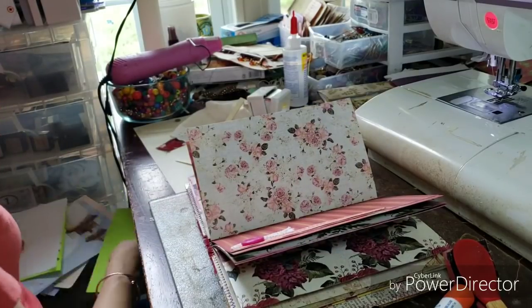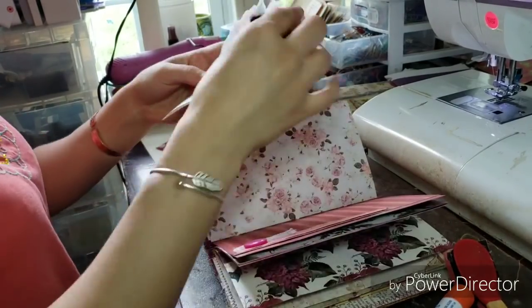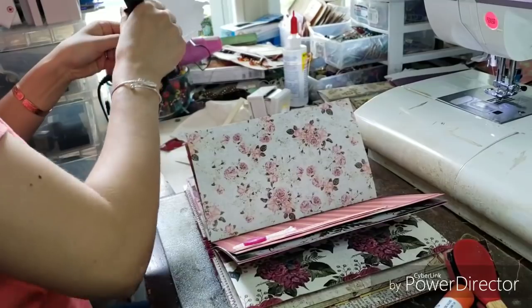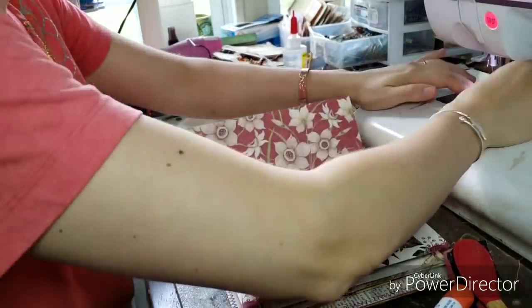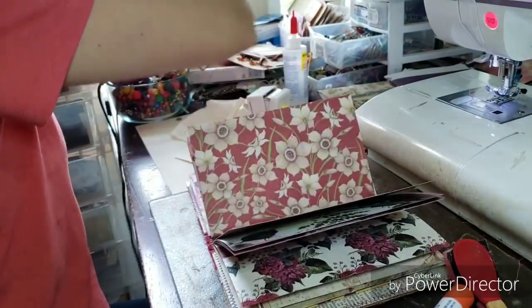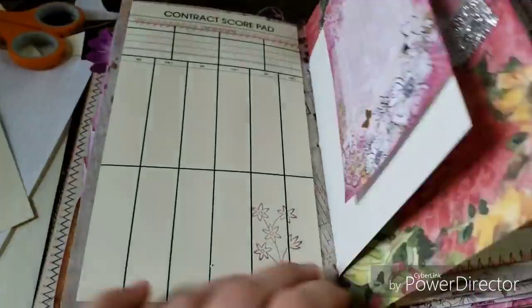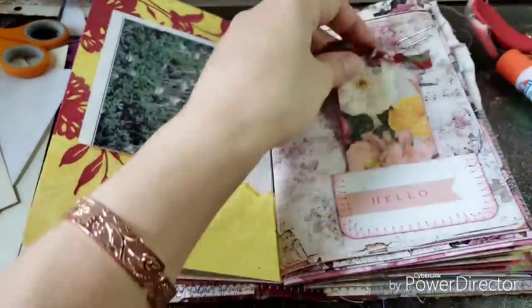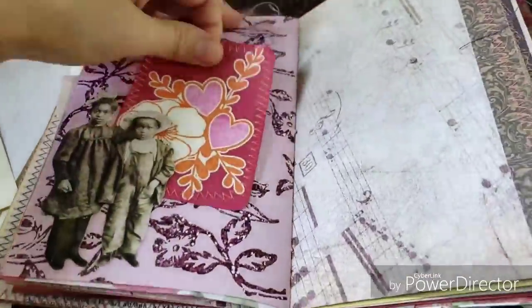Most of the things I do in junk journals are really not that difficult — they're just thinking of them and remembering to think of them. Here is a Hallmark card that opens up — it's really pretty. So we're at the end here and I'm only showing one signature, but thank you so much for watching. Here's what they all look like. I sped up the entire thing, but here's what they all look like. Have a lovely day.